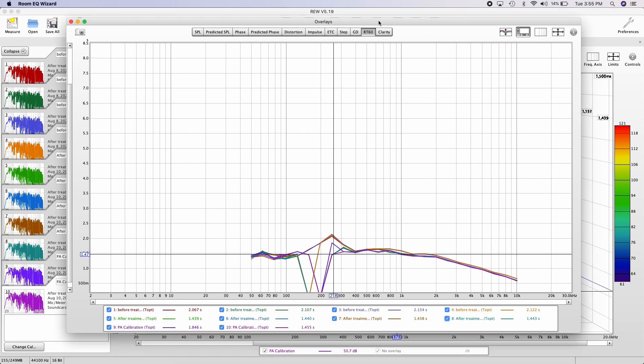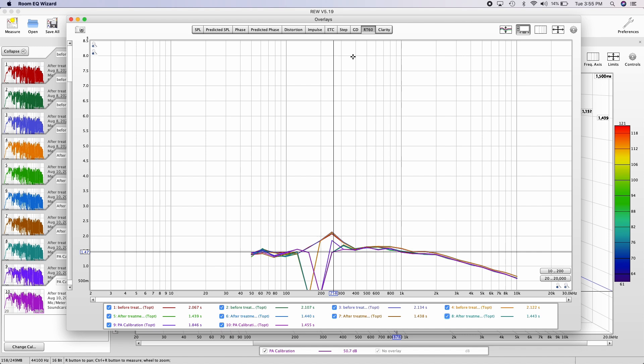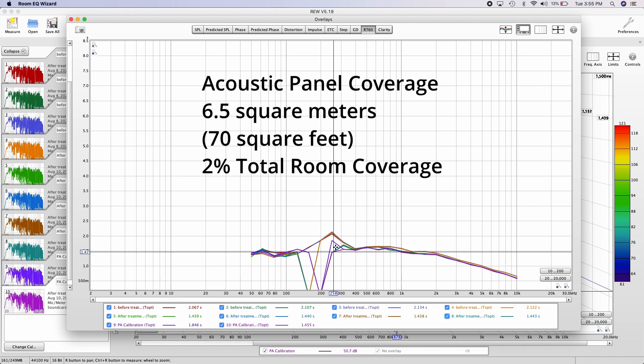Looking at the results over time, especially at 250 Hz, we can see a noticeable difference: before treatment the reverb time was around 2 seconds or 2.1, and after treatment it came down to 1.4. It went back up a little to about 1.8 with the PA calibration, but that 1.4 value shows these panels did come down the reverb a bit and made some positive difference — though obviously there is still a lot more we could do in the room.